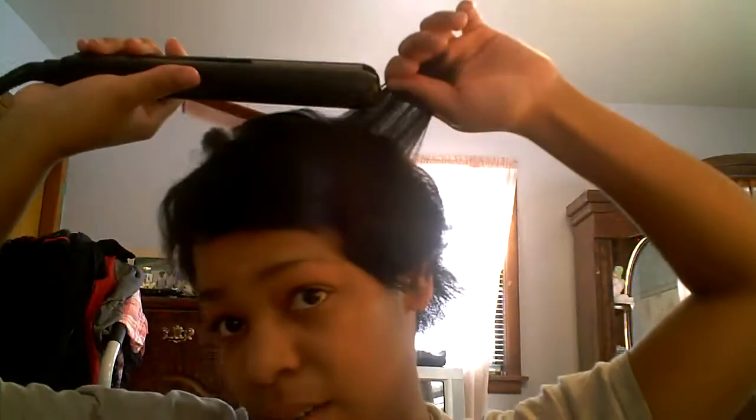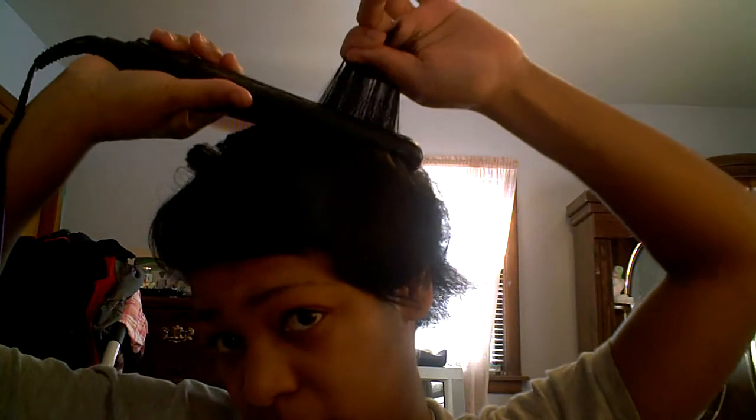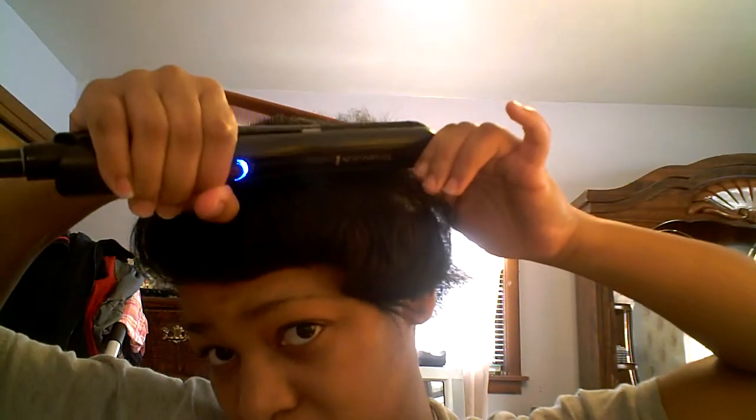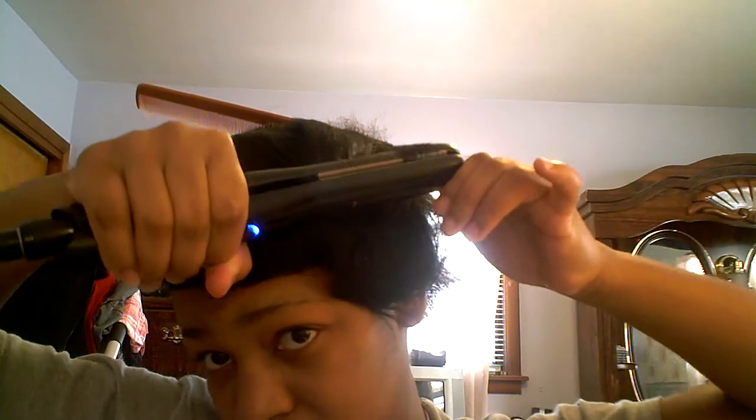One thing you can try to help avoid split ends is when you get to the ends, don't keep the flat iron there too long. Nice, I know — straight ends are nice — but you gotta be careful because you can get them split at the end.